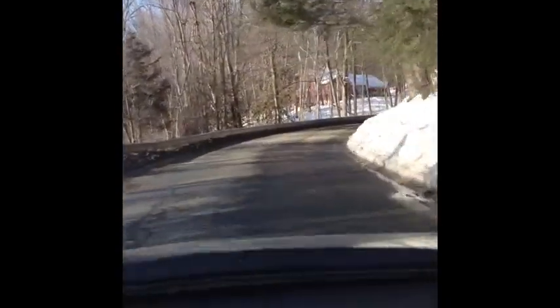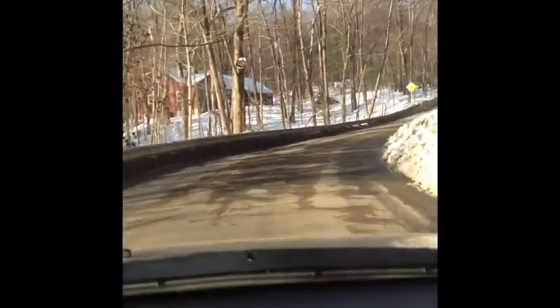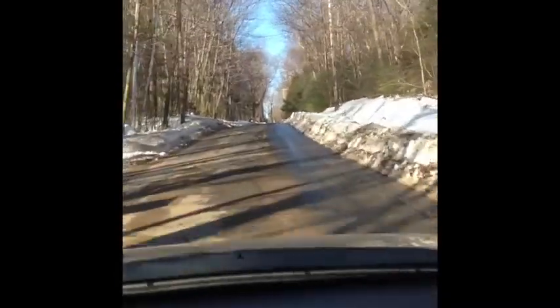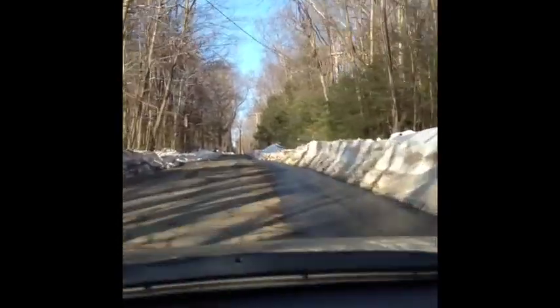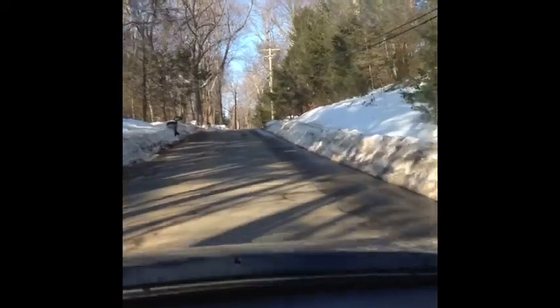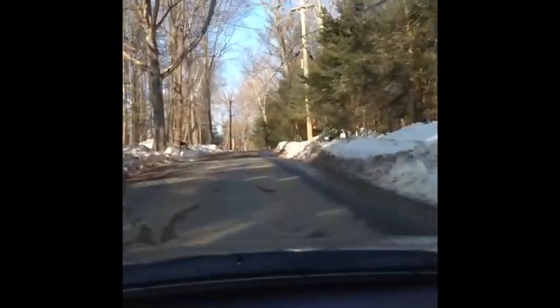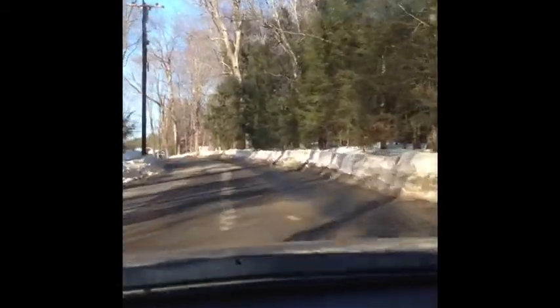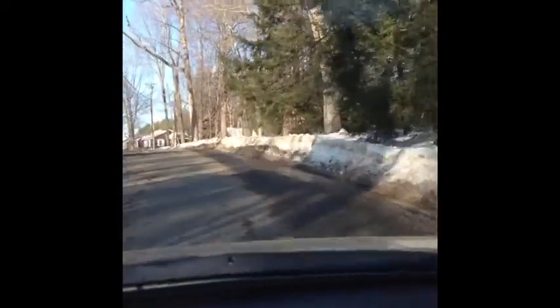Alright guys, Mazda3 only here again with another pull. That was with windows down — I don't know how good you can hear it — so I'm going to do it windows up now, starting in third gear to get up this hill. I'm going to whip around this corner, go through third gear and fourth gear pretty well, around 3000 RPMs right now. Corksport SRI, here we go.